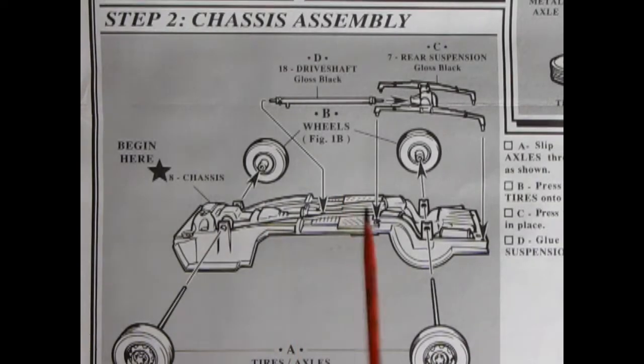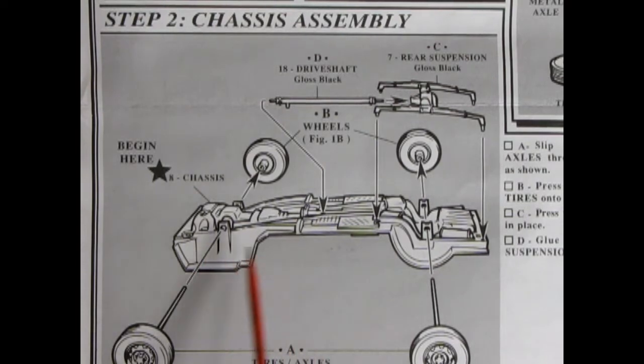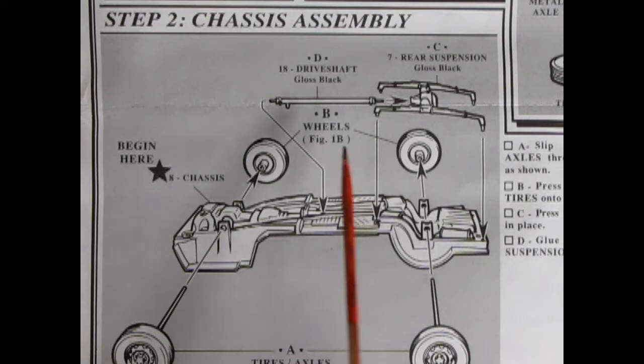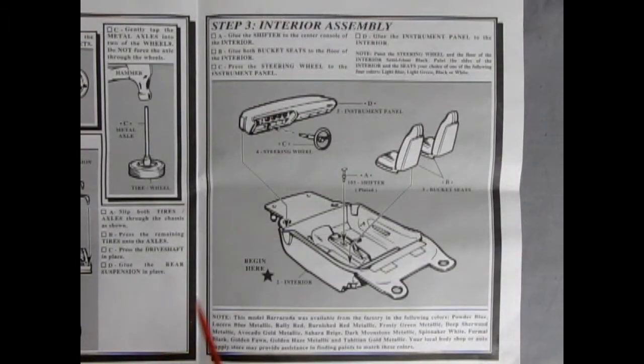Step two is our chassis assembly which is very simplistic. We have the chassis pan which has holes in it for the metal axles to go through to connect our wheels together, and then you simply drop on the rear suspension and springs as well as the drive shaft and you are done. Step three shows our interior assembly and it is a straightforward assembly with a bucket interior. We've got two bucket seats that pop into place, a shifter lever which drops into the center console, the instrument panel and our steering wheel.